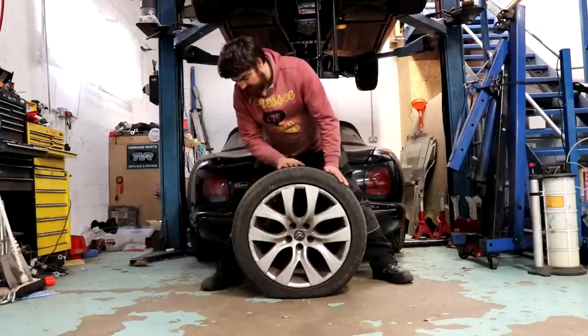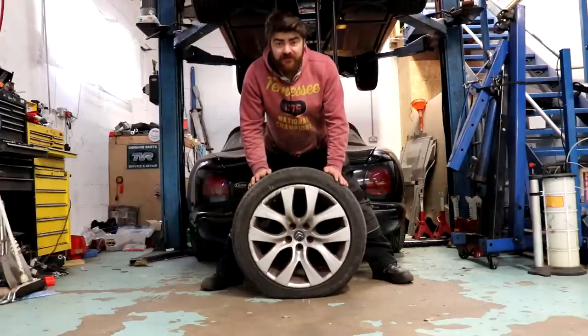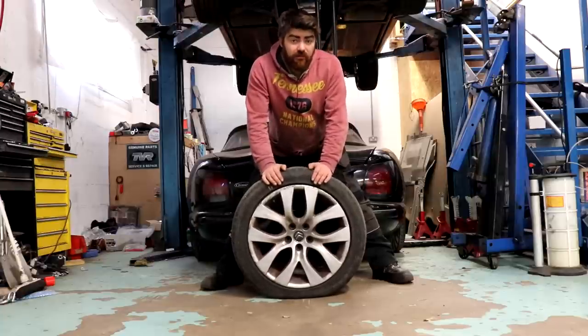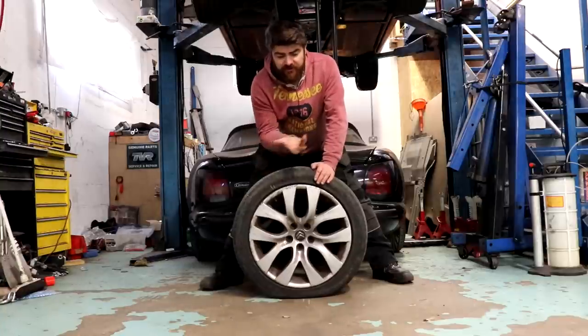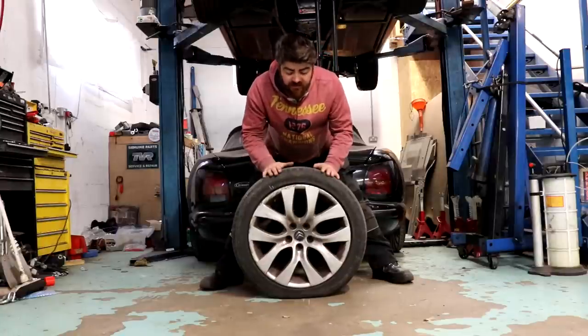The rest of it's fine, which is annoying, because in percentage terms it's only about 10% of the tyre that's flat. I have put one of the old wheels on which I thought held air, but it doesn't. What I'm going to do is get a new tyre put on this wheel.